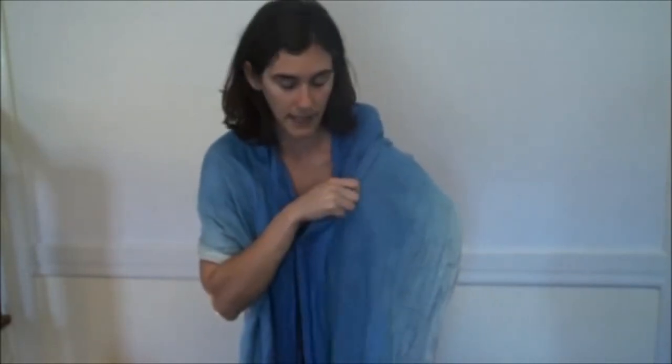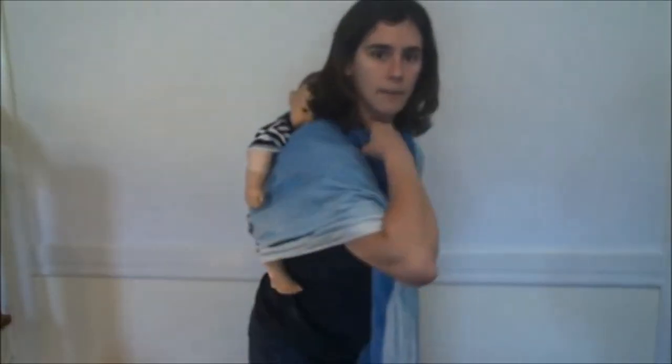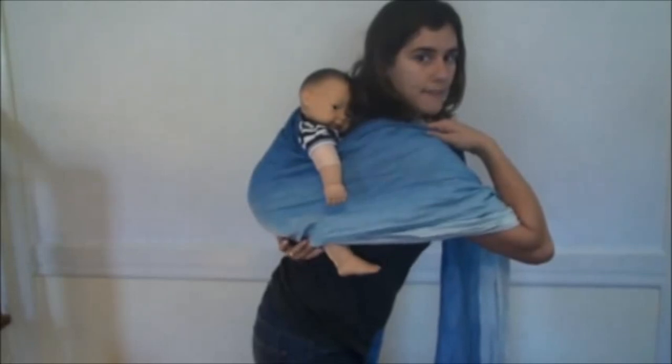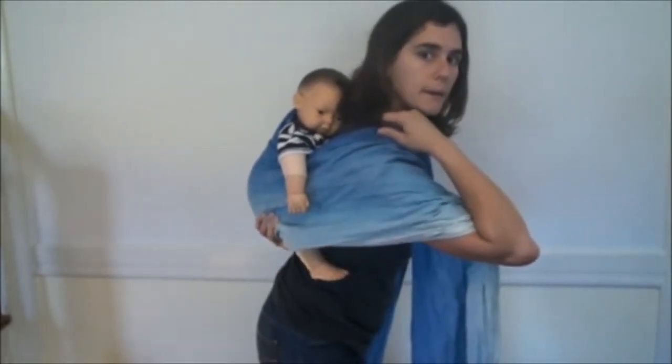I've got my left hand back on the baby. With my right hand, I'm going to take my left tail really quickly, just gather it up and put it between my knees to keep it tight. Now I'm going to tighten the right side. I've got the wrap at the crook of Baby's knee — I can feel it there with my hand. I've got my hand on Baby's leg, keeping Baby's leg higher than Baby's bottom.